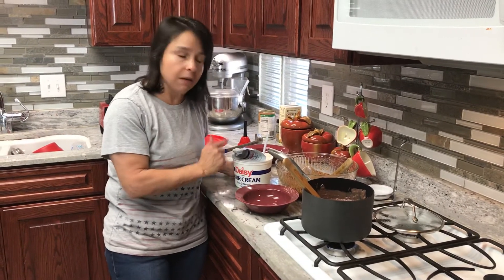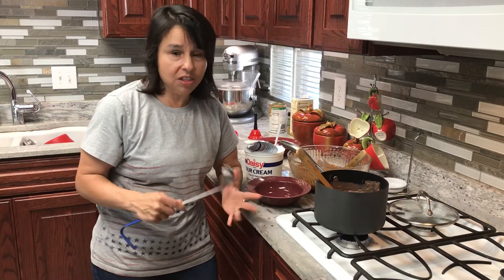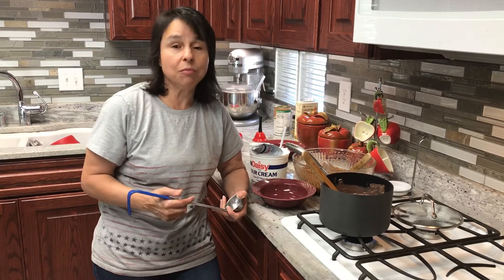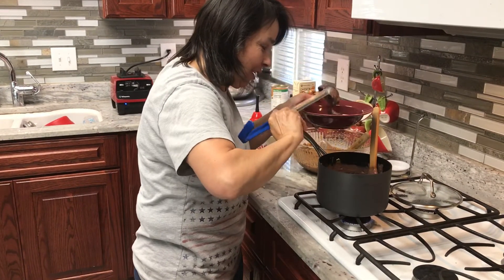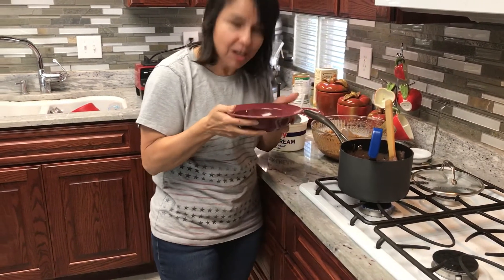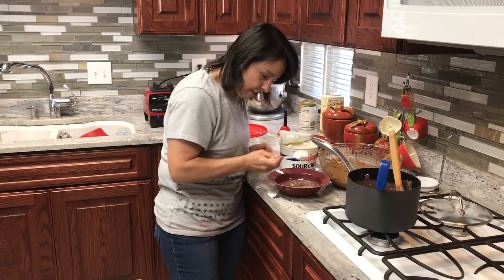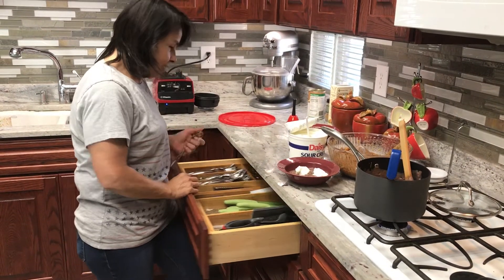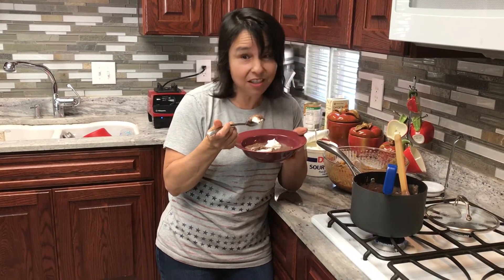Once you dish it up, you put a couple of dollops of sour cream on top — super easy recipe. I got this off the allrecipes.com app. The purpose of doing this was because I had a bunch of black beans to use up. My husband says it looks like chocolate pudding, but let's see. I'll add a little more sour cream and give it a taste. Sometimes it's nerve-wracking to taste something brand new on camera, but I'm brave — and my salsa is in there, so I know it's got to be good.